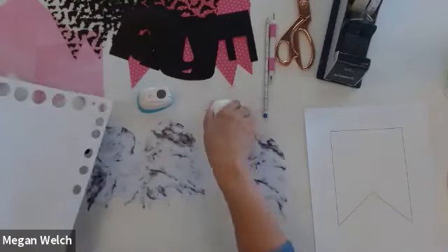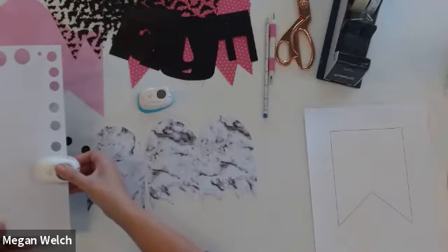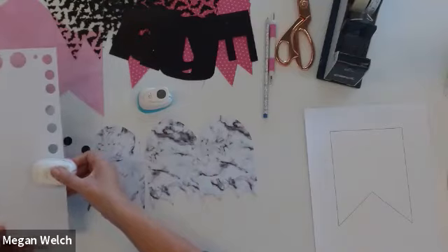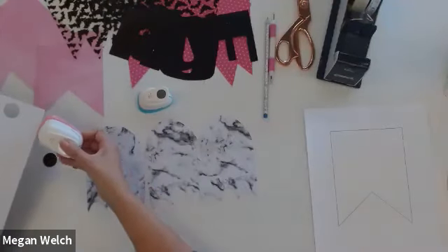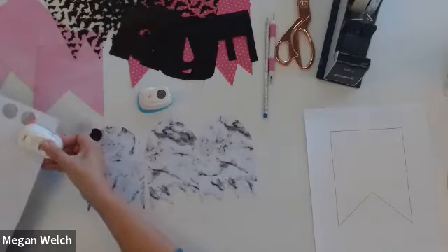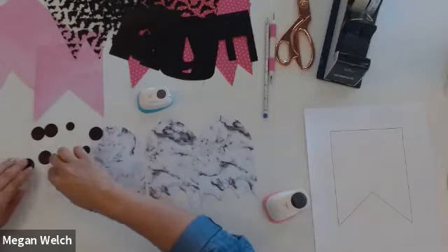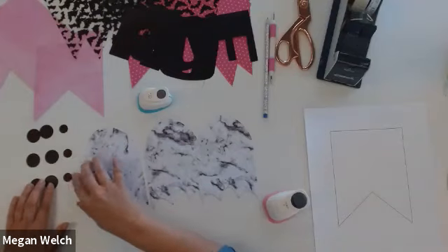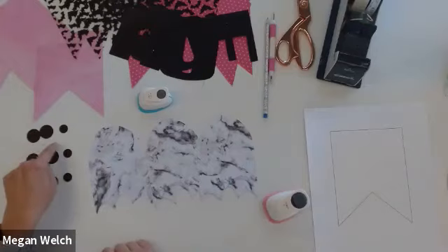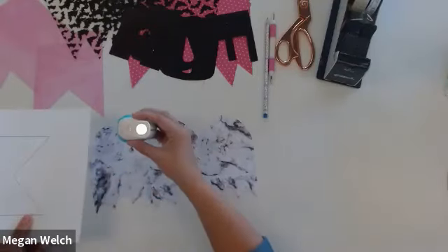It doesn't matter if you do this right side or wrong side — I just tend to always do it on the wrong side. So I'm going to punch one, punch two, punch three. So I've got three little mouths for my ghosts. And for the eyeballs — since this is super white in comparison — I'm going to make the background of their eyeballs black. So we're going to use the big punch and we need six of these. So for each ghost, we have eyes and a mouth. But it would look weird if we just left the eyes black.